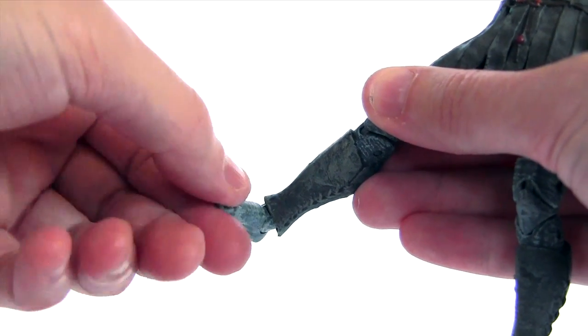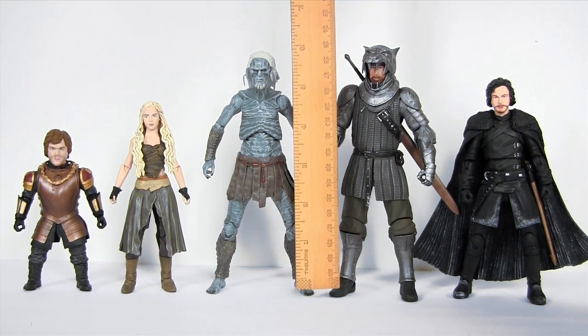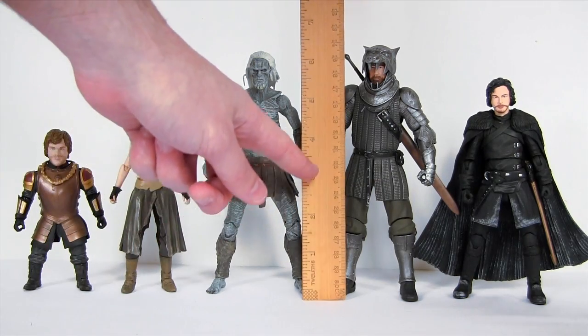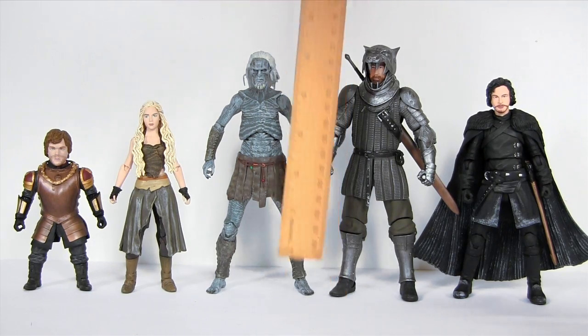Here is the White Walker sandwiched in between the other Game of Thrones Legacy Collection action figures I've reviewed to date. In terms of size he stands over six inches tall and he's just a shade shorter than the Hound action figure.